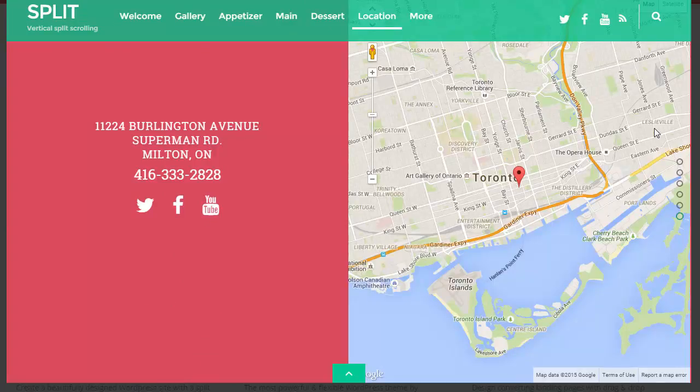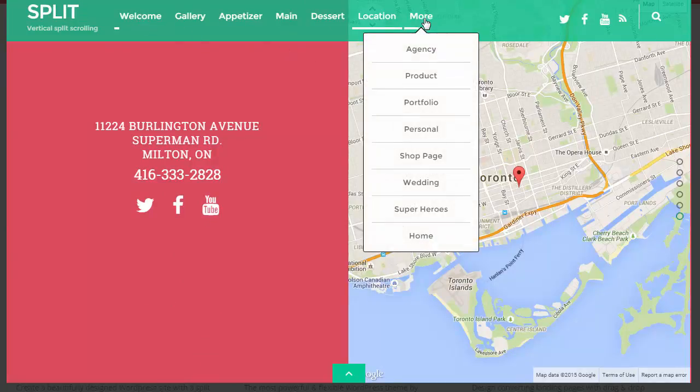Now you've got some maps. Let's have a look at another one — we'll go to more and have a look at the shop one.